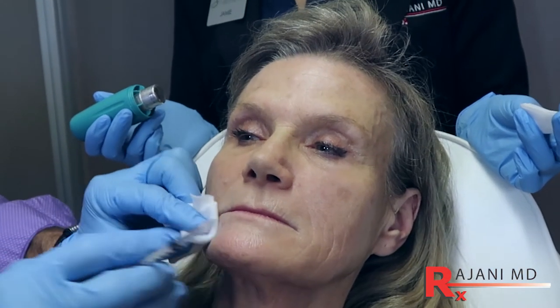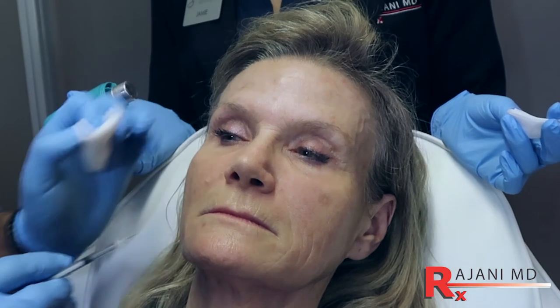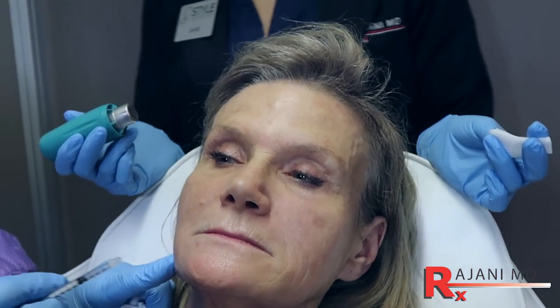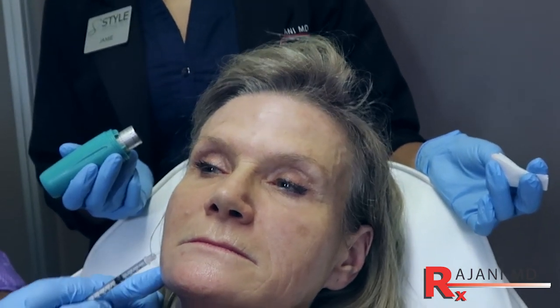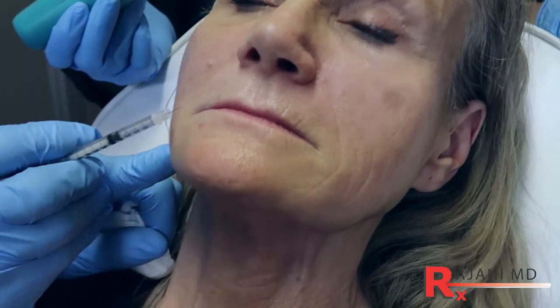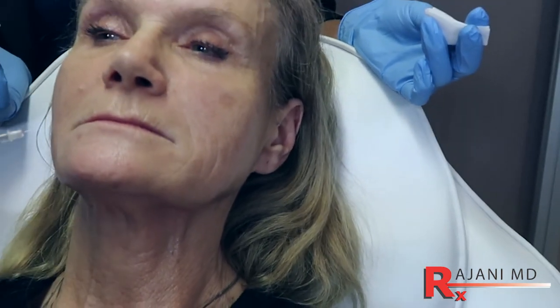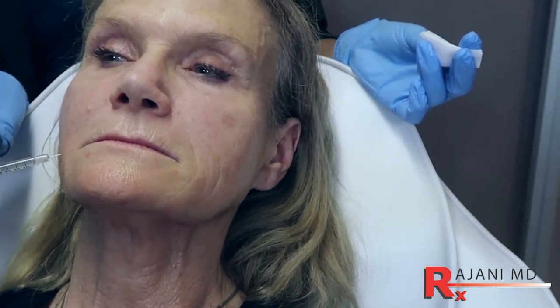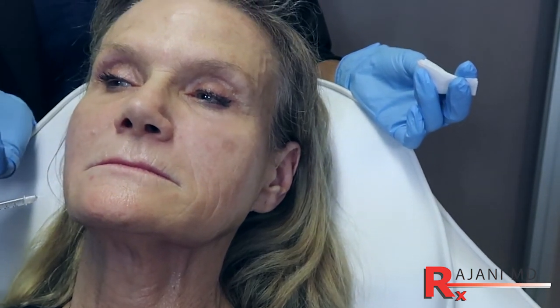I'm going to start by treating the DAO, or depressor anguli oris, the triangular muscle. Bite down — it starts in front of the masseter, runs along the jawline and up to the edge of the mouth. If you treat down here it's not very powerful, but as you move up towards the oral commissure you get more of an effect. So I'm going to inject about one to two centimeters from the line drawn from the angle of the mouth to the front of the masseter.